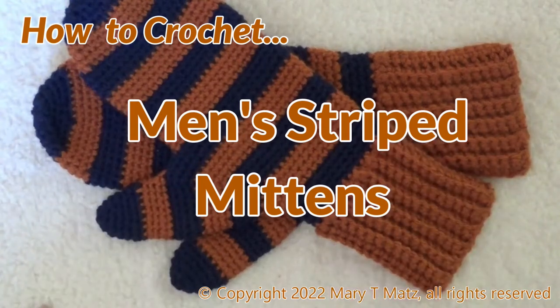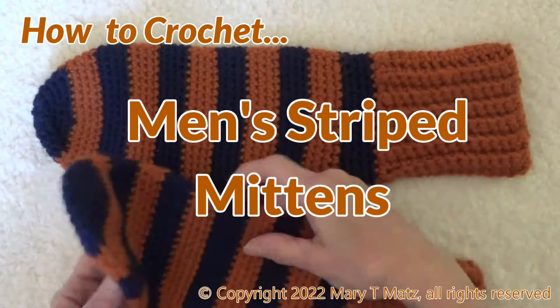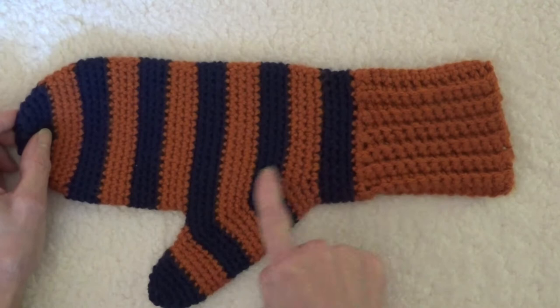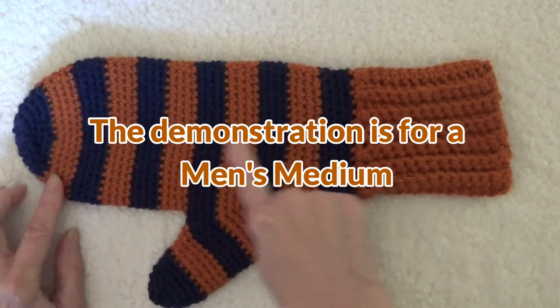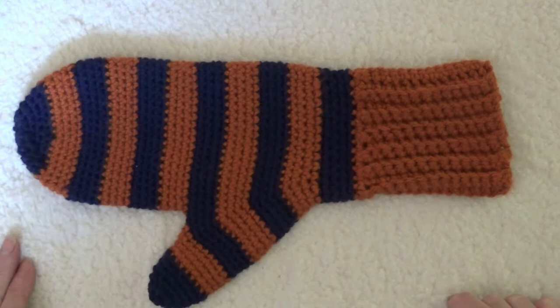Hi, I'm Mary Matts, creator of Twisted Yarns. Today we will be crocheting a pair of men's mittens. While the mitten features a ribbed cuff and gusseted thumb, it is crocheted in one continuous piece. And in honor of my home team, the Chicago Bears, I chose burnt orange and navy blue to show you how to create accent stripes and carry the yarn on the inside. The companion pattern is available by following the link in the description below.